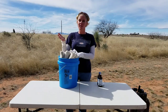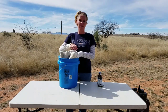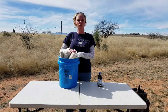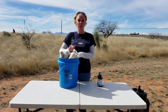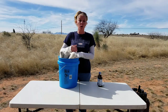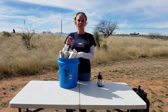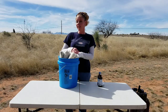Those are the items we keep in our birthing bucket. We keep it right by the door so we're ready anytime we're getting close to kidding. Make sure you're prepared — you don't want to be scrambling for items when time hits. Also, get a good vet's phone number saved in your phone in case you need emergency assistance. All of these items will be linked in the description below. Happy kidding, guys — we'll see you soon!